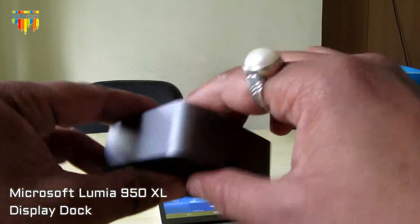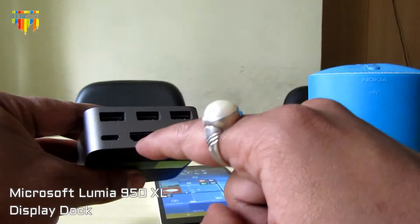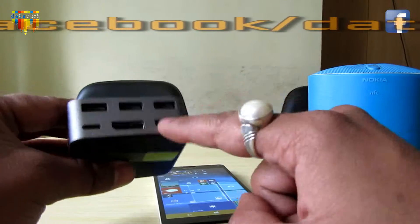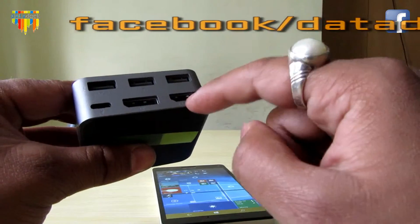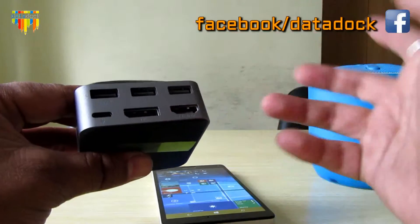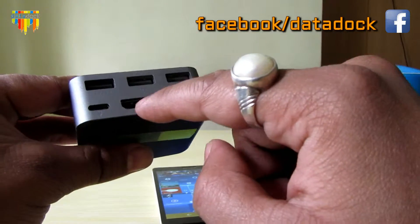This is the HDMI port, through which you can connect this dock to your LCD, your PC, or any monitor. And this is also a display port — a DB-type display port.